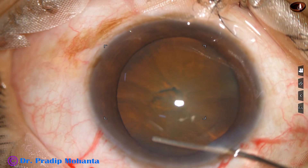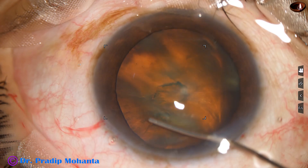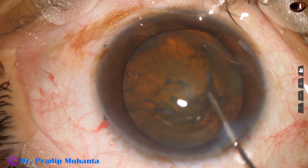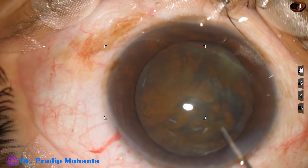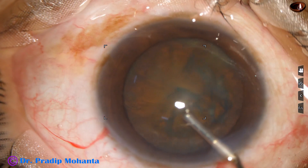And now, hydrodissection. The patient is diabetic, and in such cases the lens fibers are sticky — it means the fibers resist separation.